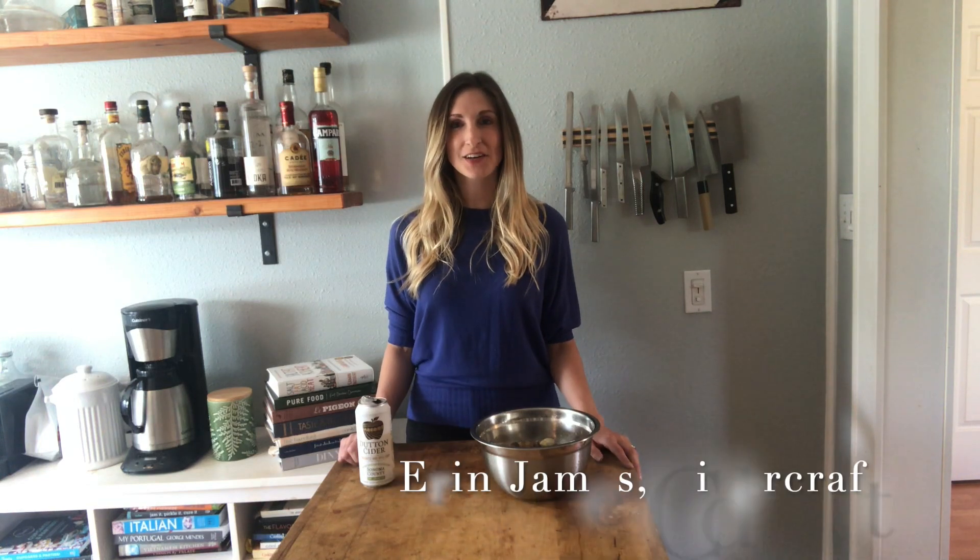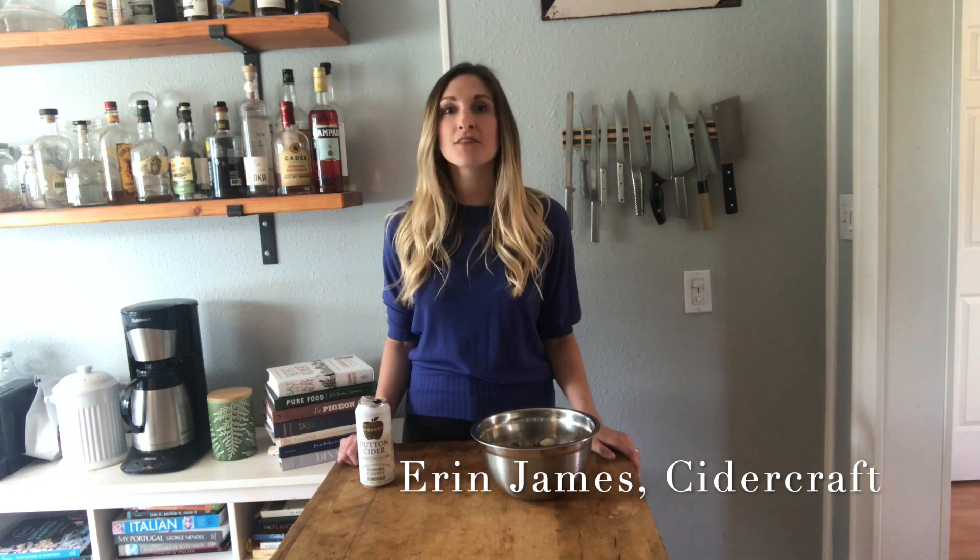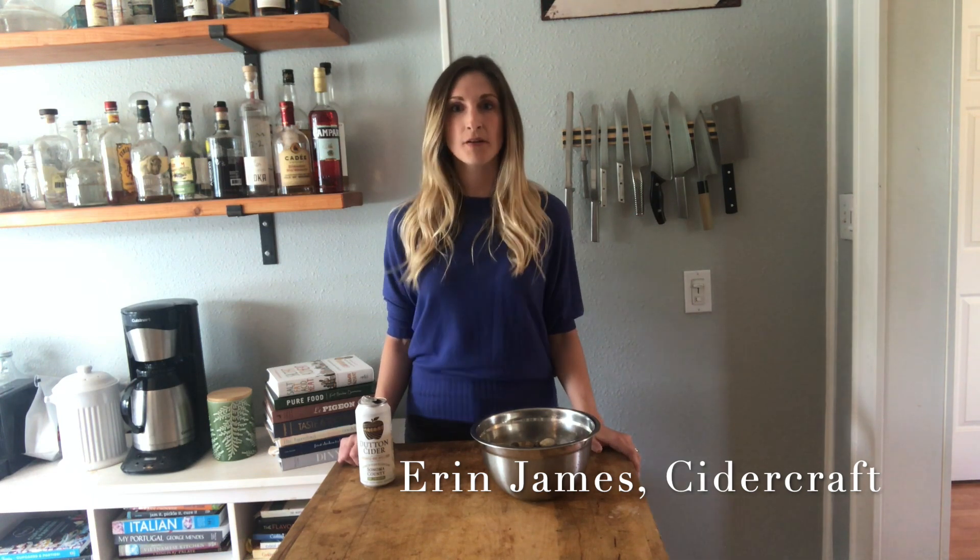Hi, this is Erin James with Cider Craft Magazine and I'm coming to you here in my home. A lot of us are cooking at home right now, so I wanted to bring to you one of my favorite recipes for cider steamed clams that you can make right now.